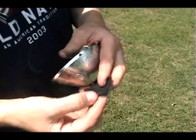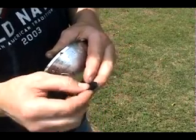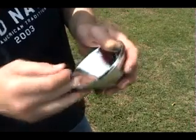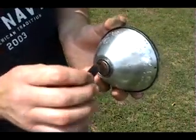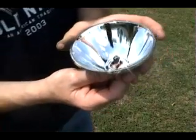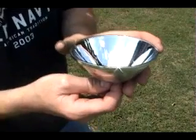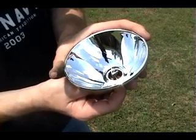Simply take your charcloth, roll it or fold it up, and put it in the back side of the reflector, just like the bulb would go. Now this is just like using a magnifying glass — you've got to focus the sun's rays into one spot so that it will ignite the charcloth.